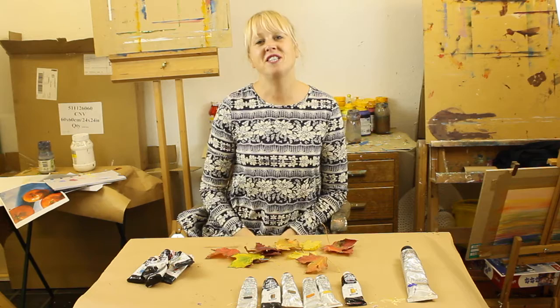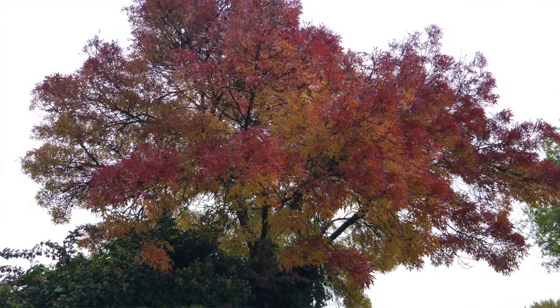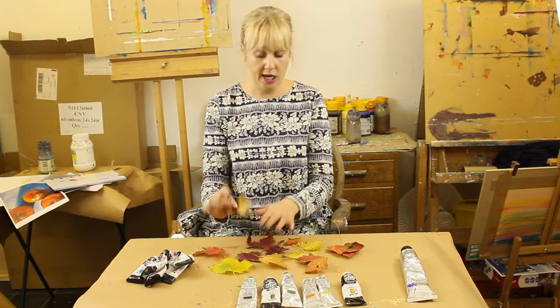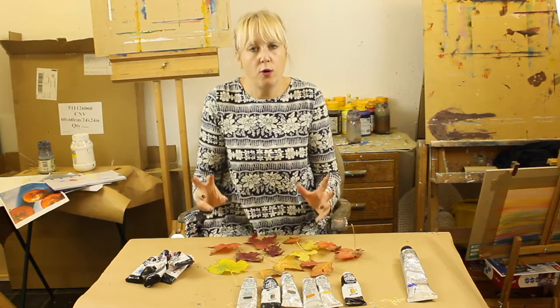Hi, my name is Michelle Gibbs from MGR class. Today I thought it would be quite interesting to have a look at some of the autumn colors. Autumn is one of my favorite seasons, and the richness of oranges and siennas and greens that you can get out there is just so beautiful. I collected some leaves here, and I thought it would be a good idea to see how we can mix up some of these beautiful reds and oranges with quite a limited palette and explore the autumn colors.